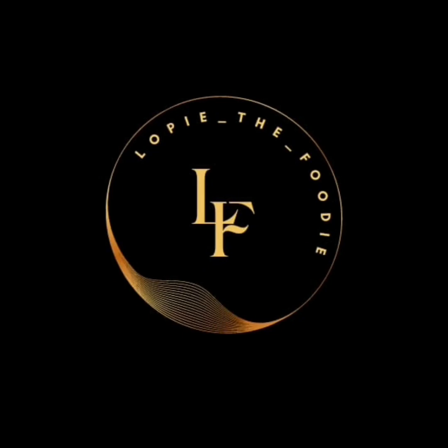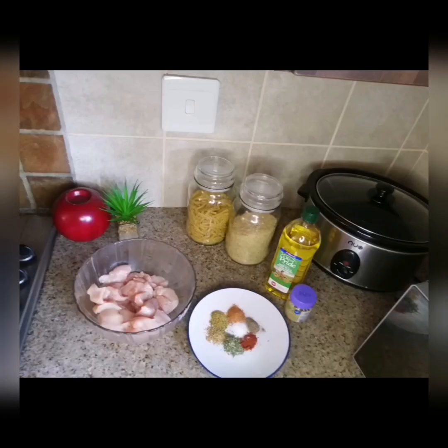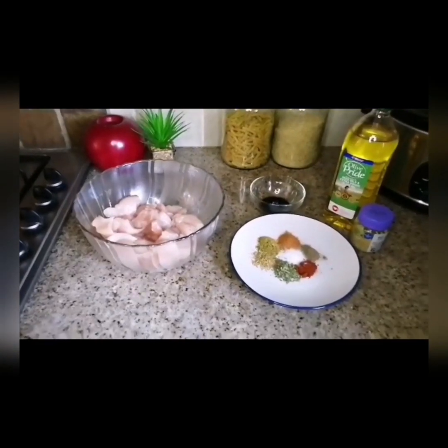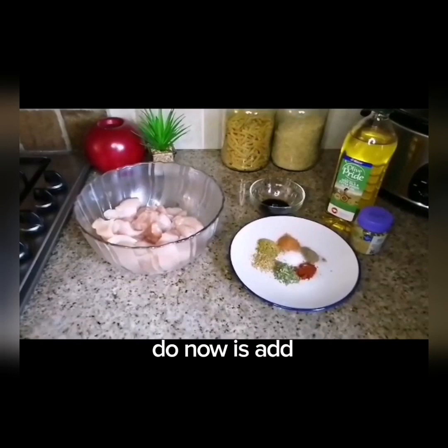Hey everyone, welcome back to my YouTube channel. I'm Lippie the Foodie. Today we'll be making chocolate chicken skewers served with green salad and avocado mash. Let's get cooking. For the chicken skewers, what we're going to do now is add the spices.